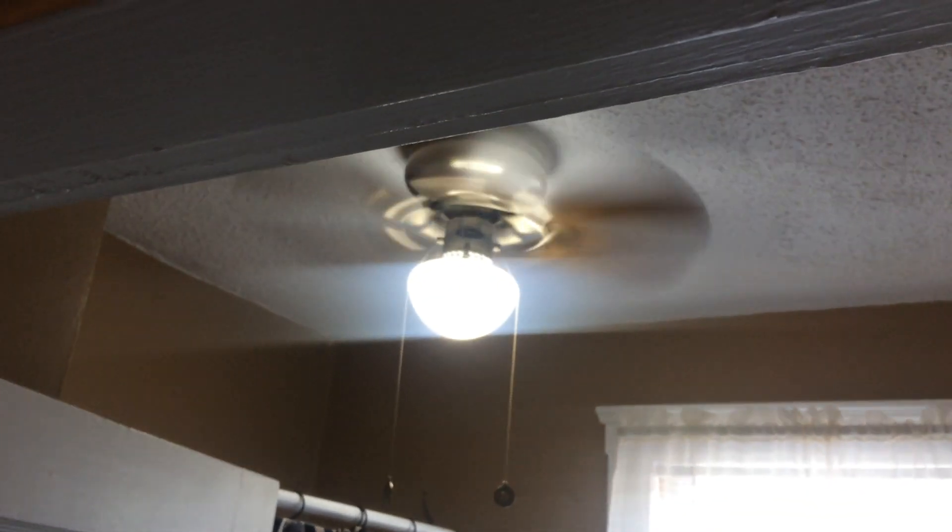It's a cute little bitty schoolhouse light. Yeah, it's a neat one — it's not the exact same one but it'll do for now. It's also a bit different, so this is the key that should move things along.